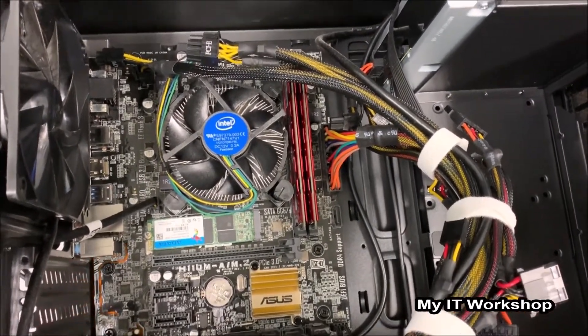Since I don't have the password, I'm going to turn off the computer and change the camera view to the motherboard itself, so allow me a few seconds to adjust the camera.